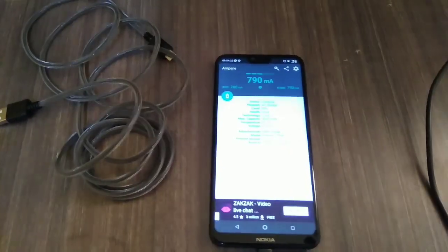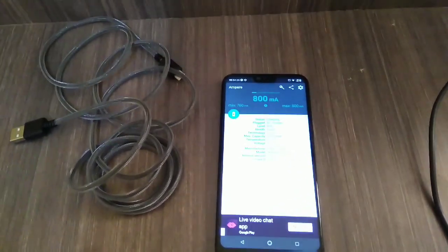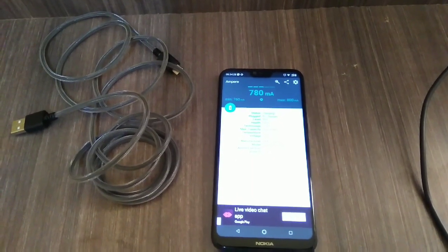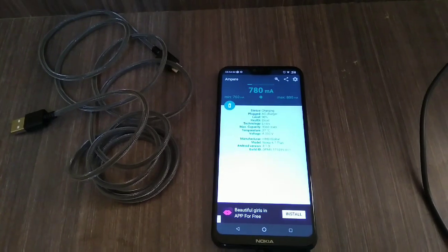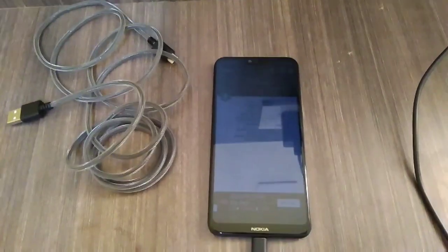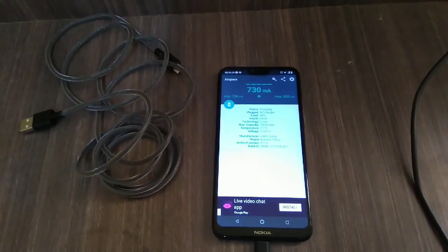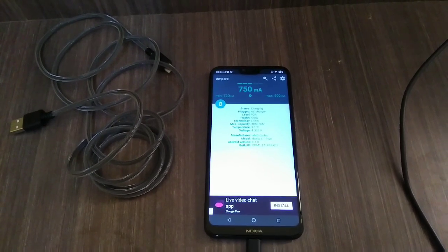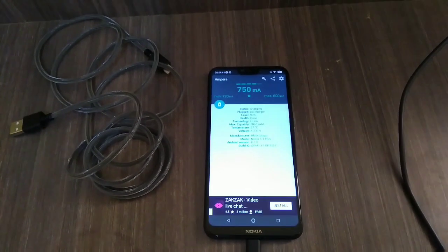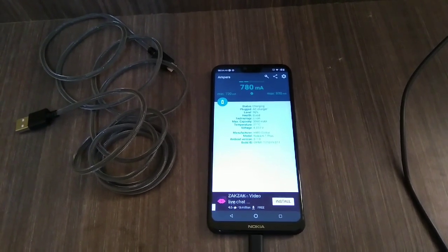You can see the minimum charging rate is 720mA and the maximum is 800mA. Let's wait a few seconds to see if it changes. It's not changing, so the maximum is 800mA and the minimum is 720mA with this normal cable.